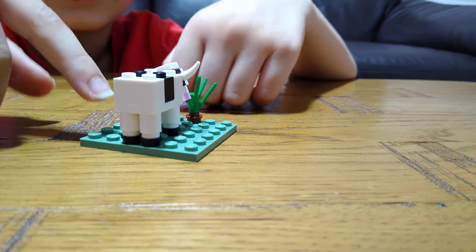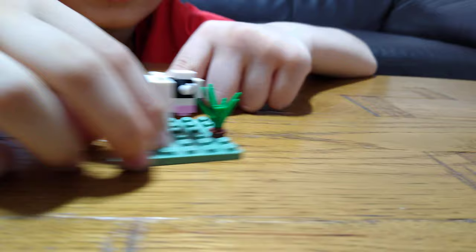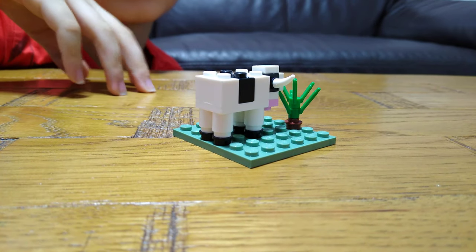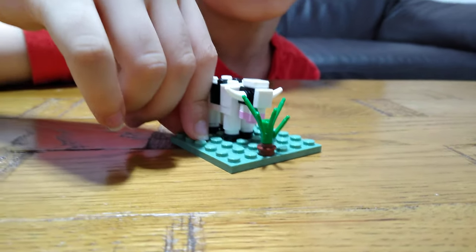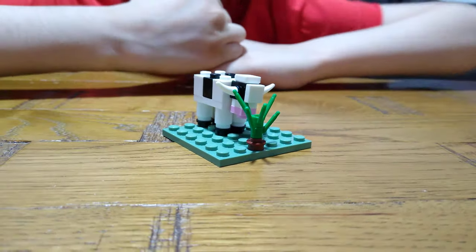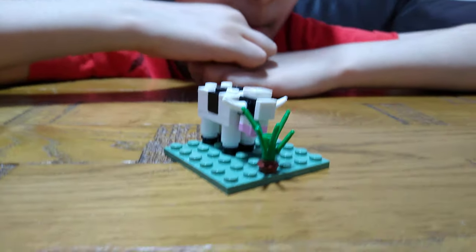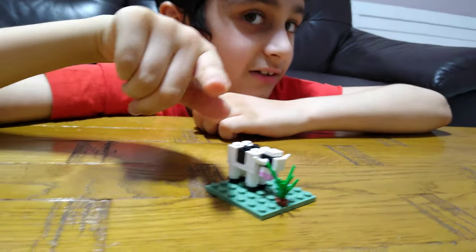So yeah, basically this is the cow. If you wanted to, you can put a three by three white tile to make it a bit steady, but this is really how I want it to be. I hope you guys like it — subscribe to see my videos! Bye guys. That's what the cow says.